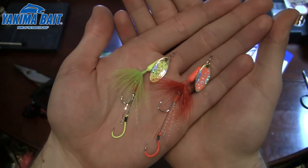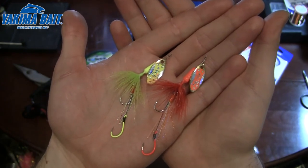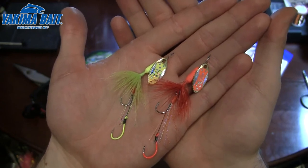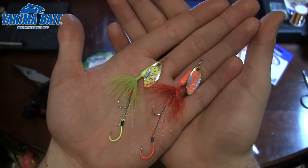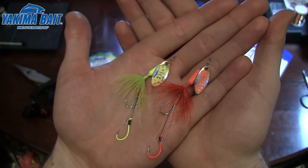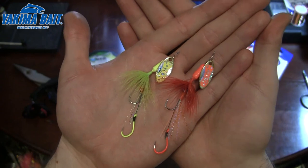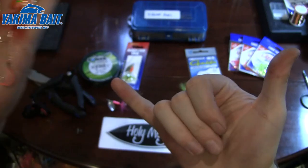So go pick up a few of these yourself. This really shows how versatile these Yakima Bait Rooster Tails can be and the different species you can target with them. I really like using the double hook rig like this for kokanee. Now it's not to say you couldn't catch fish using the standard rig, but those treble hooks just make it a lot more difficult over time - this gives you a better hookup ratio. So go give these a try, go check out Yakima Bait. Hope you guys enjoy it. Thanks for watching. Take care, guys - fish on.